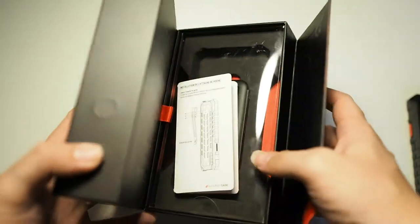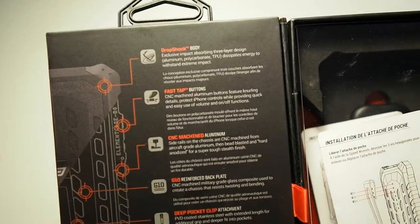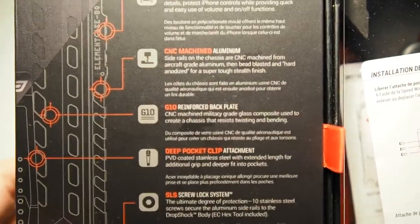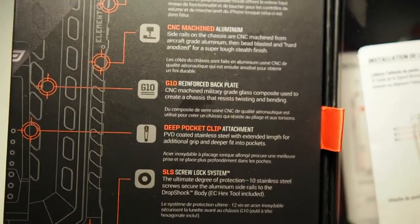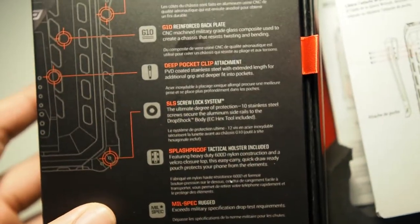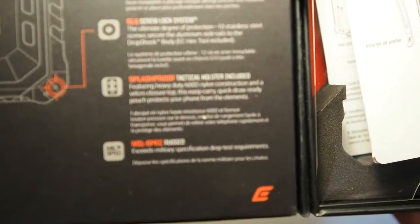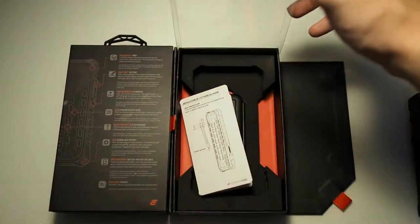Opening the side of the box — the presentation is really excellent. On the inside you can see the features of this case: drop shock body, fast step buttons which are very tactile, CNC machined aluminum which forms the sides of the case, and G10 reinforced backplate. There's also a pocket clip, which you will probably use sometimes and probably not others, depending on your needs. There's a screw lock system which they call SLS, and they also include a splash-proof holster — something the majority of us won't be using, but it's good that they include it. And it's military spec rugged.